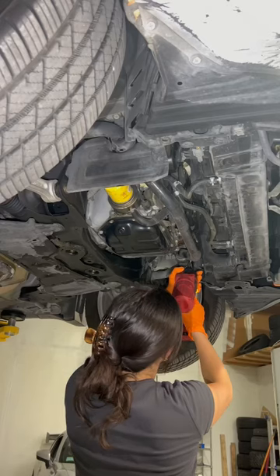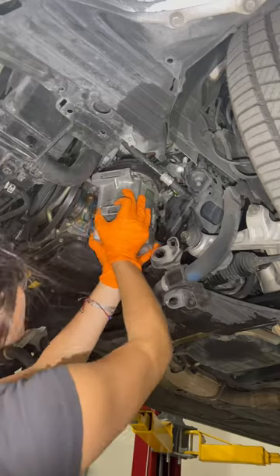I also went ahead and loosened the sway bar to give me some more space, then I removed the two bolts holding in the AC compressor.